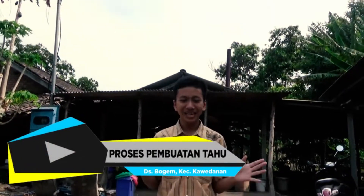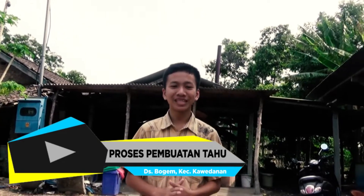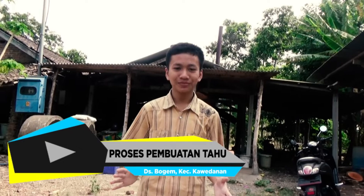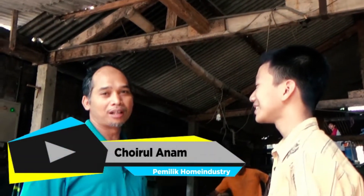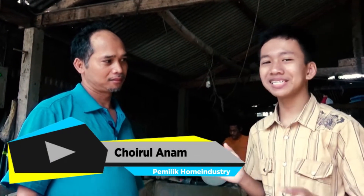Sekarang saya sedang berada di home industri pembuatan tahu di Desa Bogem, Kecamatan Kamedanan, Kabupaten Magetan. Inilah proses pembuatannya. Dengan Bapak Koirul Anam — beliau adalah pemilik home industri tahu tersebut.